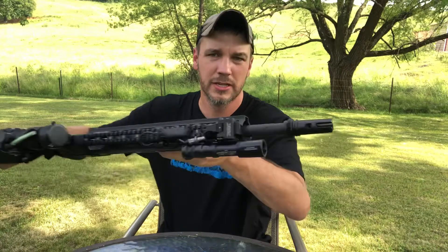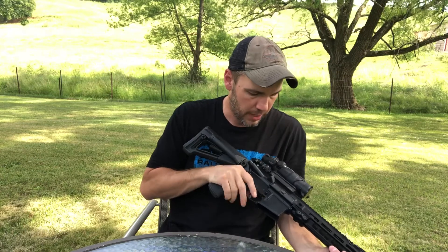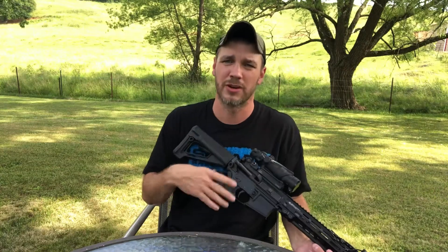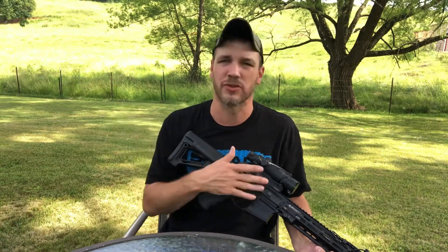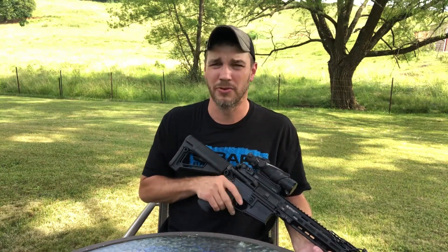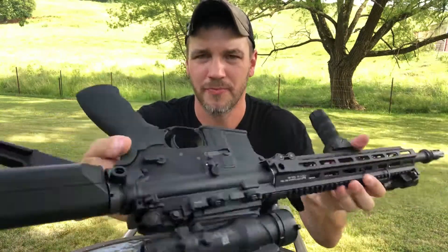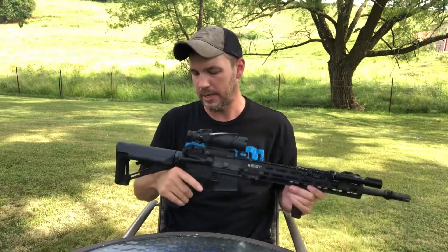Other than the upgrades, everything's pretty much stock — I still have the stock Colt barrel. I've put close to 800 to 1,000 rounds through this rifle with no hiccups. Colt makes a really good gun, and I do keep my guns clean, which is probably why. If I shoot 400 or 500 rounds I'll come home and clean it, then go shoot another 300 to 400. You should always clean your firearms because you may have to depend your life on them one day.